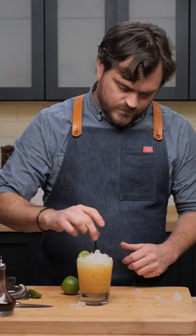You can go crazy with tiki garnishes on this one, but I think I'm going to go simple today. Stick it in there like so. Short straw.